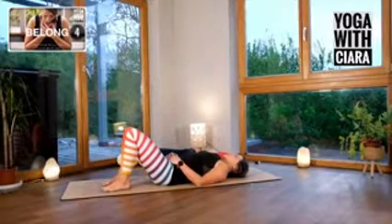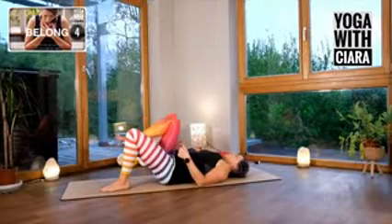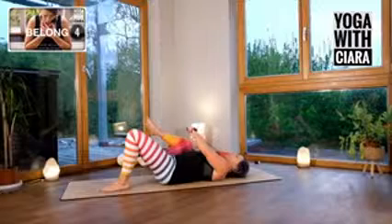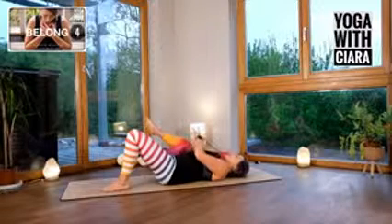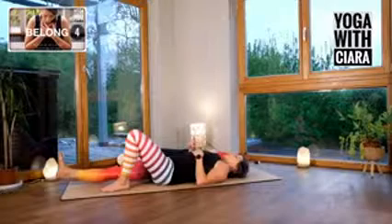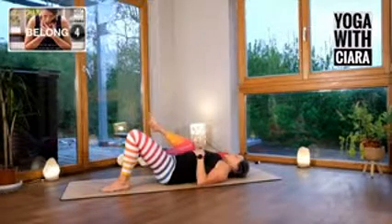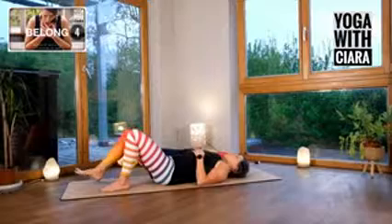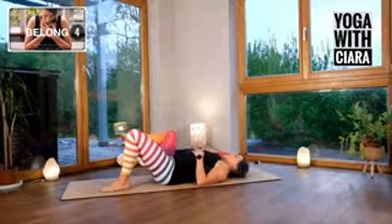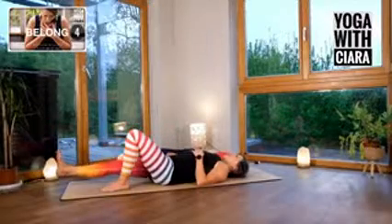Both feet to the floor. Now we're going to change direction. Draw your right knee up towards your chest, but then bring it out towards the right — so my knee is moving out towards the right. Bring your toe to the floor, tap, straighten your leg. Tap, draw your knee out to the side. Tap, straighten your leg. Tap, knee out to the side. It should be a really different muscular feeling.